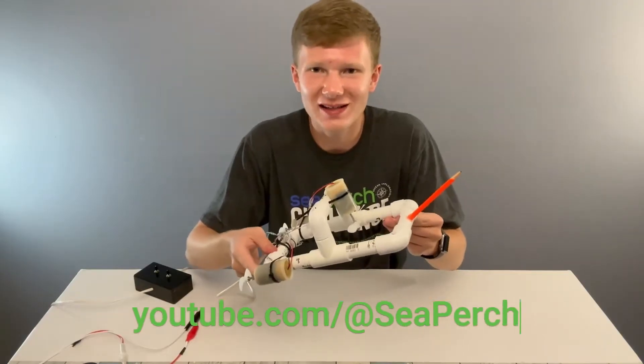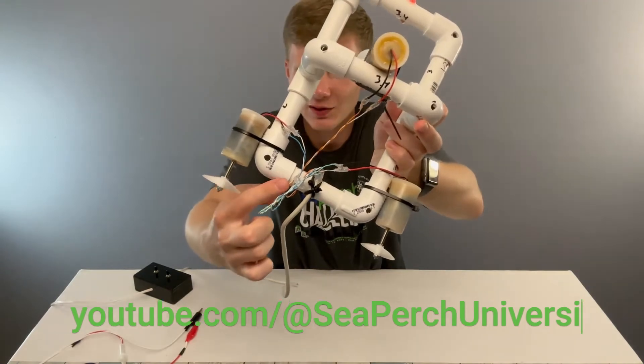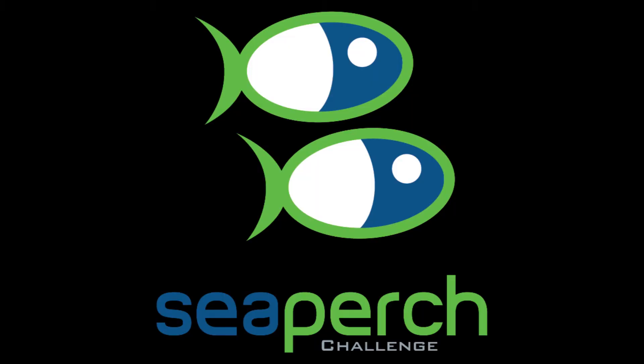If you're just getting started, I have videos on the entire process of building a simple SeaPerch ROV. Have a great SeaPerch season, everyone!